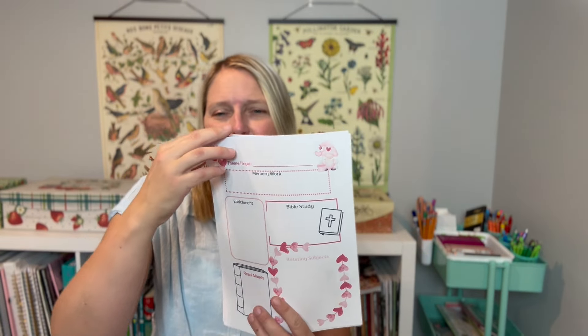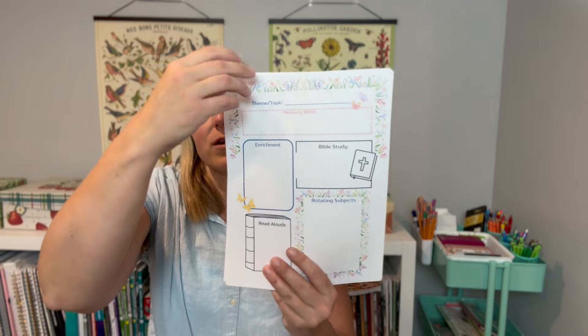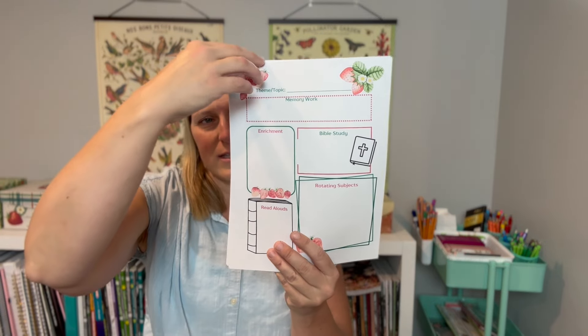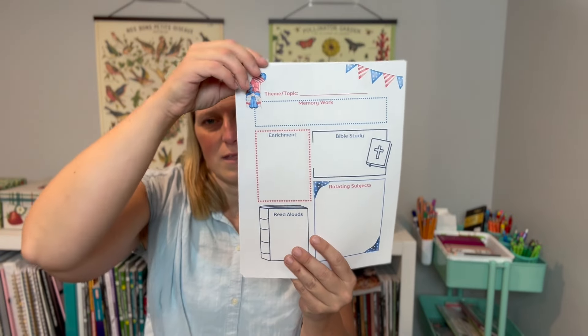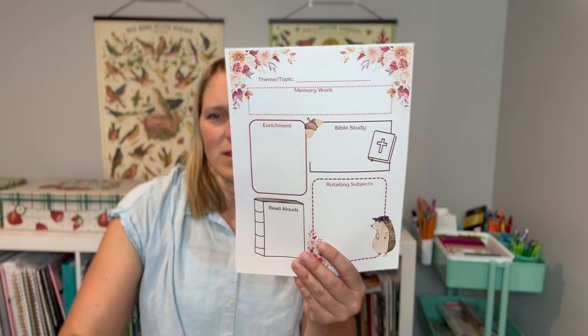Enrichment can be whatever you consider it — a nature study focus, a handicraft, a cooking project, composer studies, and so on. There are also sections for a rotating schedule, since many people rotate subjects so they're not covering eight different things every single day — maybe two things each day rotating through. And then there's a section for read-alouds. I said it was 12 months and I didn't want to do everything the same, so let me just show you some of the pages here. I wanted things that weren't going to completely kill the ink on your printer, but I like pretty things, so I thought you might too.